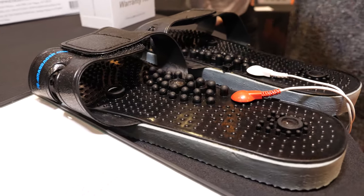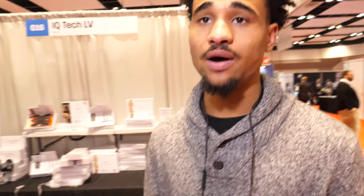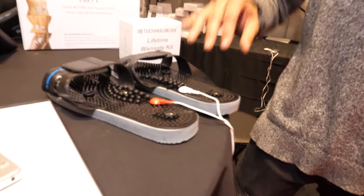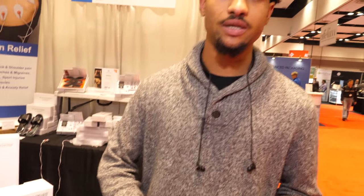The slippers are particularly helpful for neuropathy, plantar fasciitis, arthritis, joint pain, and fibromyalgia. Beyond direct foot treatment, the device hits pressure points that can also help with headaches, nausea, insomnia, and dizziness. It uses microcurrents and goes up to 250 pounds of pressure — every intensity level adds 12.5 pounds of pressure.